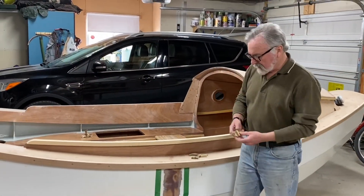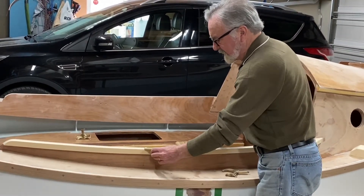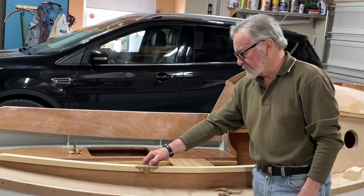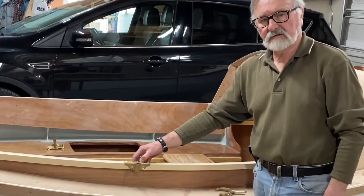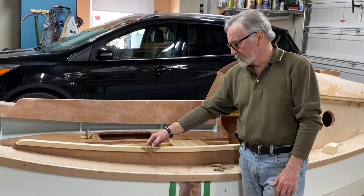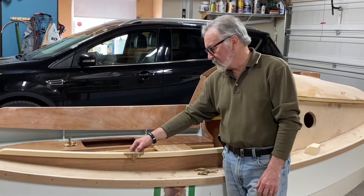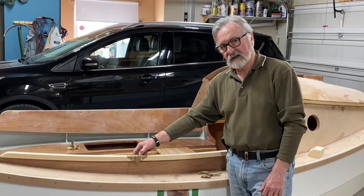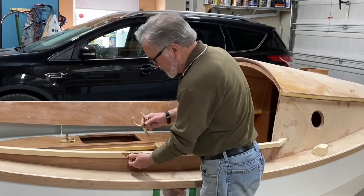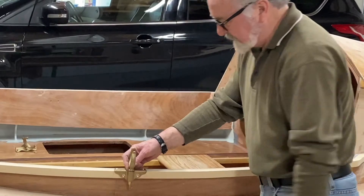The manual calls for the row lock fitting to be mounted on the cockpit combing just like this. However, we've learned from a number of SCAMP owners that this is not a very robust solution and it's subject to failure. There have been lots of suggestions and different methods on how to brace and stiffen it.